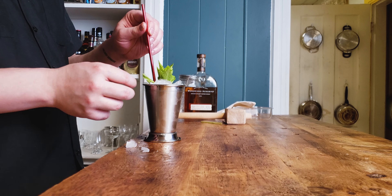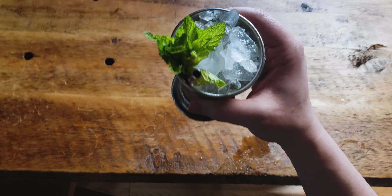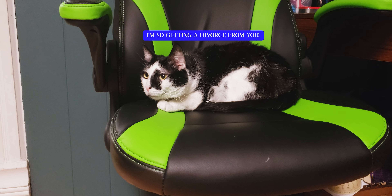Gotta grab a straw. There you go, a little straw in there. Yeah, it looks beautiful now. Let's take a little sippy sip — mmm, so it's super refreshing. Again, this is the way I prefer it.